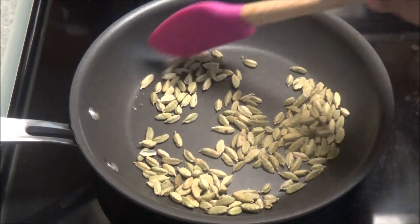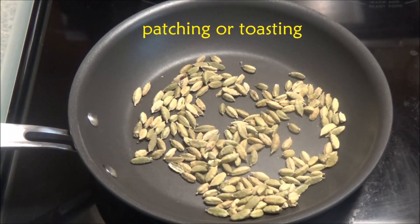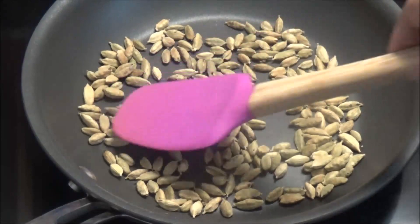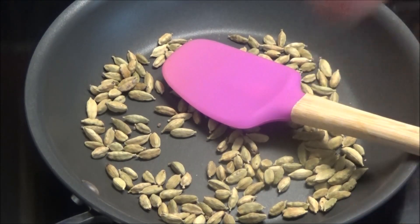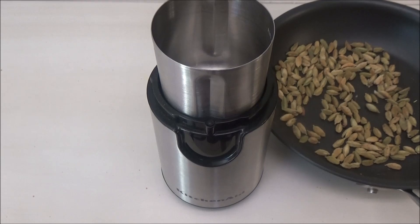It's already five minutes into the toasting process and the kitchen is smelling very fragrant with these cardamom pods. When the seeds are finished toasting, set them aside and allow them to cool completely before you grind, because you don't want the powder to sweat and develop moisture.